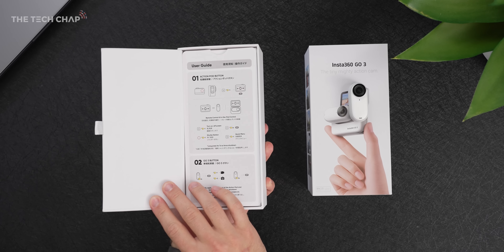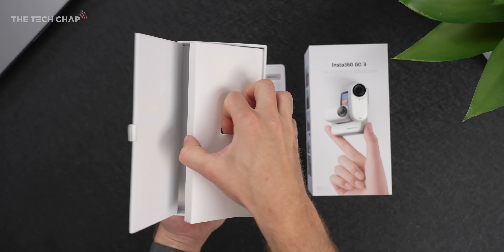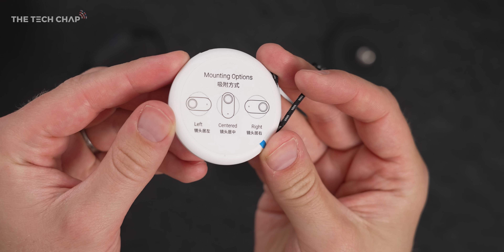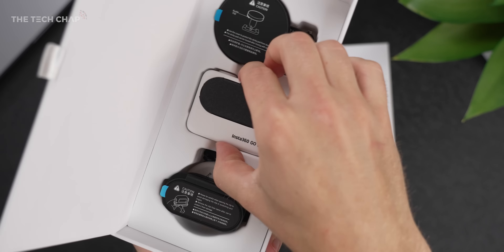In the box we have a quick start guide, worth a quick peruse through if this is your first time. Then the various mounts, including a little clip-on which is great for the brim of a cap, a magnetic pendant that you wear with a retractable cord, and a rubbery angle adjustment insert. Then the main action pod, which gives a more traditional action camera experience, and finally a pivot stand with an adhesive base — unscrew it and you get a screw mount to attach to a tripod. All in, there are four mounts in the box, including the action pod.